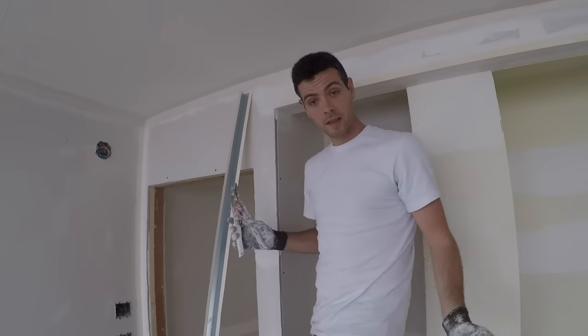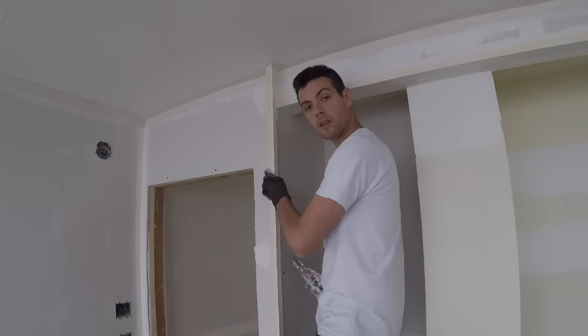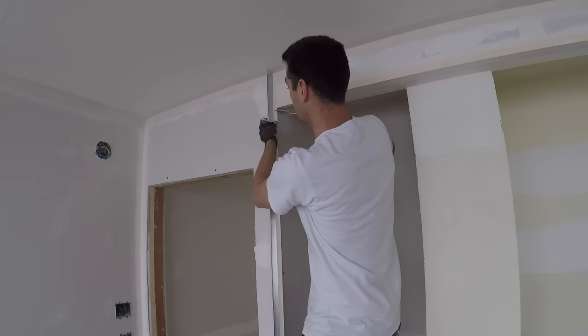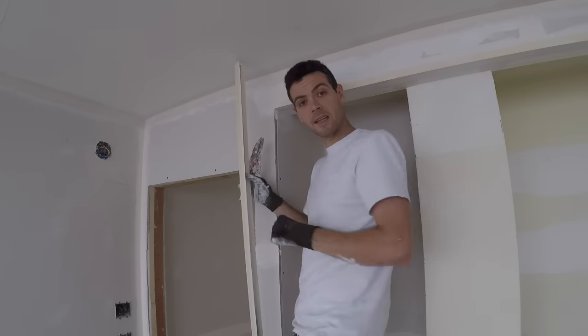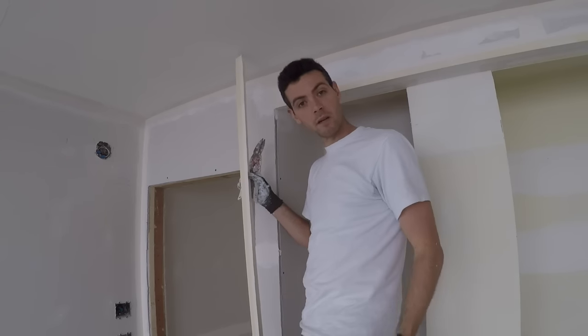The corner beads you get at Lowe's, Home Depot, or Rona do not have that wide flange and they're not as good. But I realize you're going to use what you have at your disposal. So I just hold it wherever it needs to go, and because this one's going down to the floor I'm going to cut it about a half inch short from where this one is. You want to give it a little extra space — if your house compresses over time and you've got your corner bead touching floor to ceiling, it's going to wrinkle, warp, and crack your corner bead out of place.